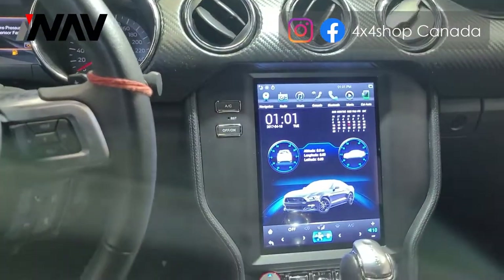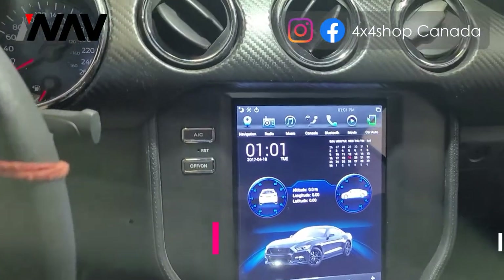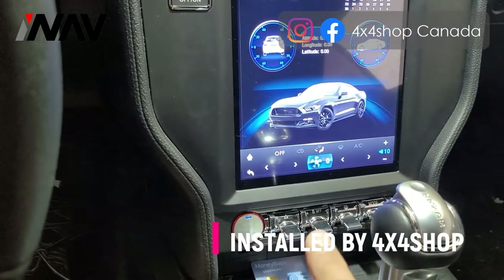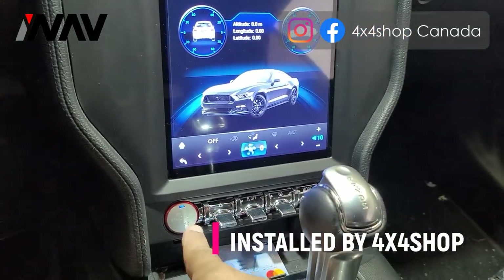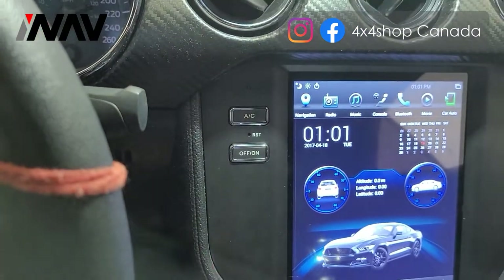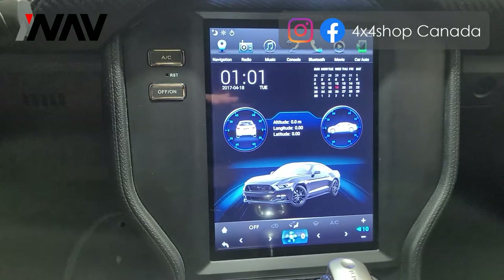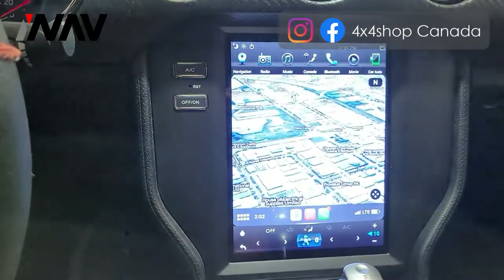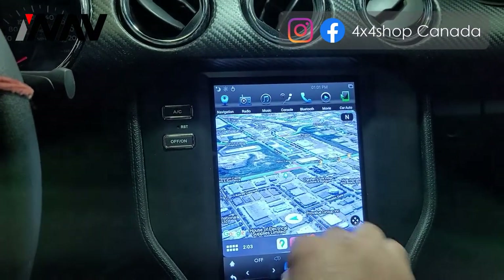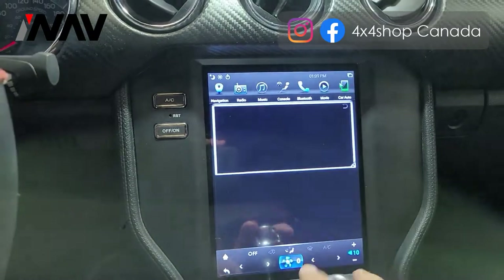The unit is now installed. You can see how the screen looks — the bracket flushes it nicely and it retains all the factory buttons plus the push start. You can turn the AC on or off, and the screen is fully touch-enabled. You can use Apple CarPlay, Android Auto, and play movies.